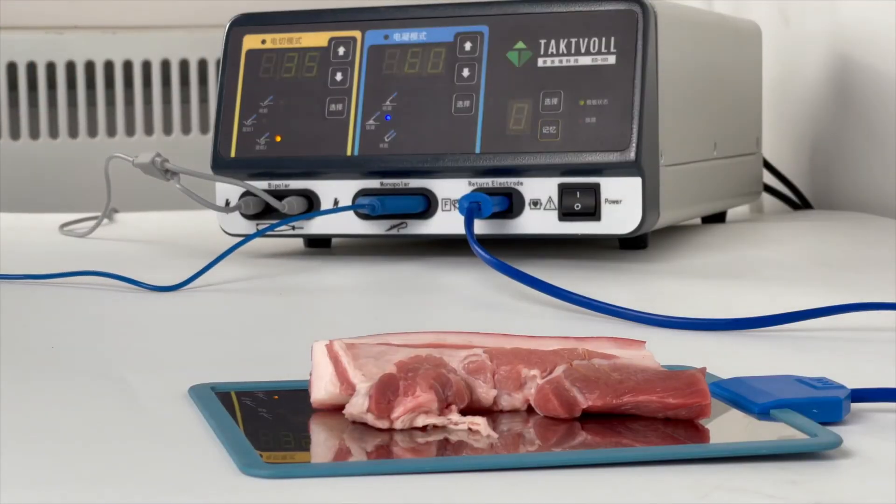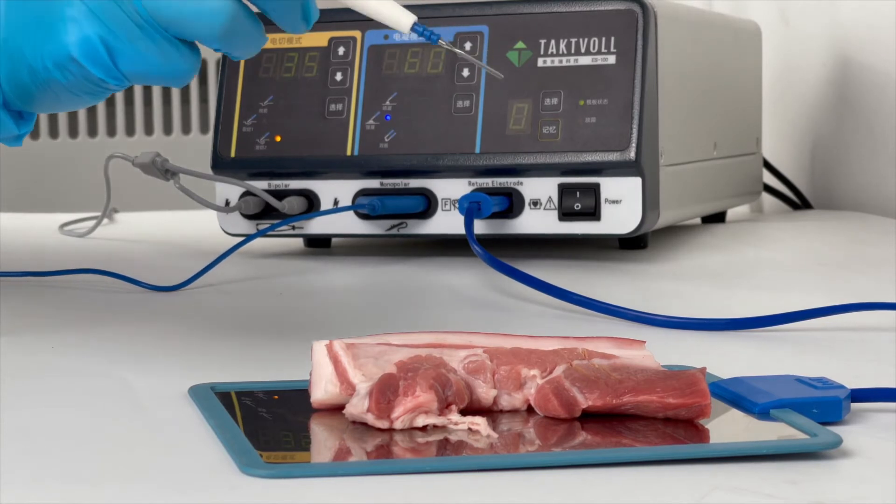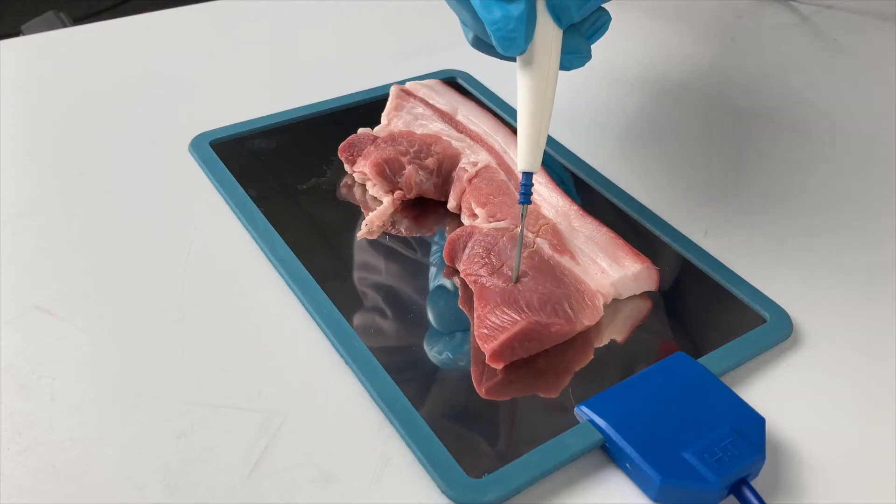Similarly, in the Blend 2 Mode, the power is still 35. The coagulation effect will be stronger.